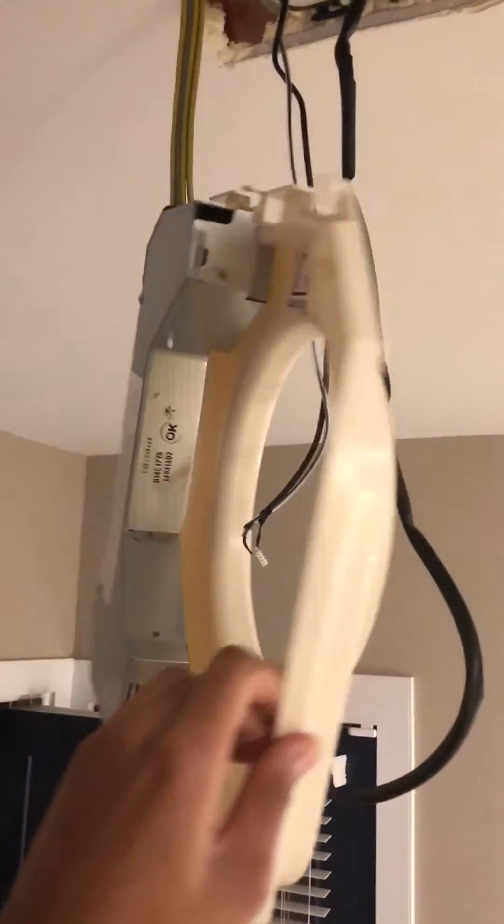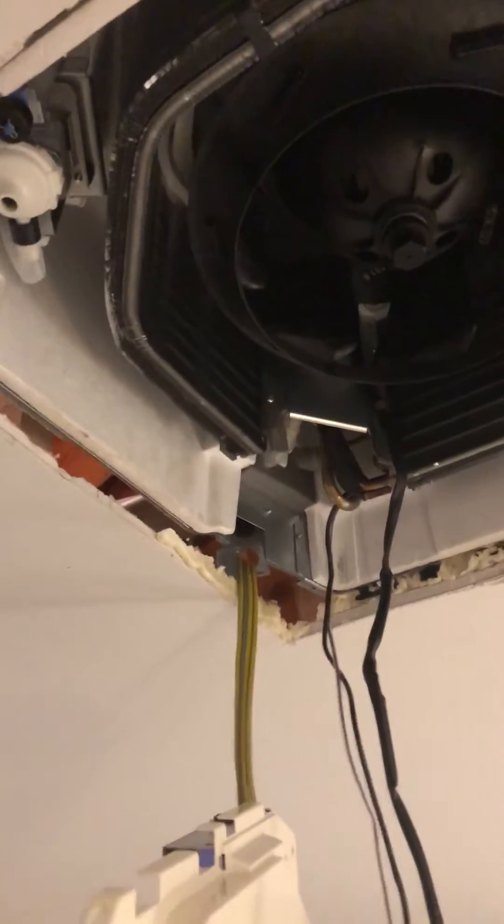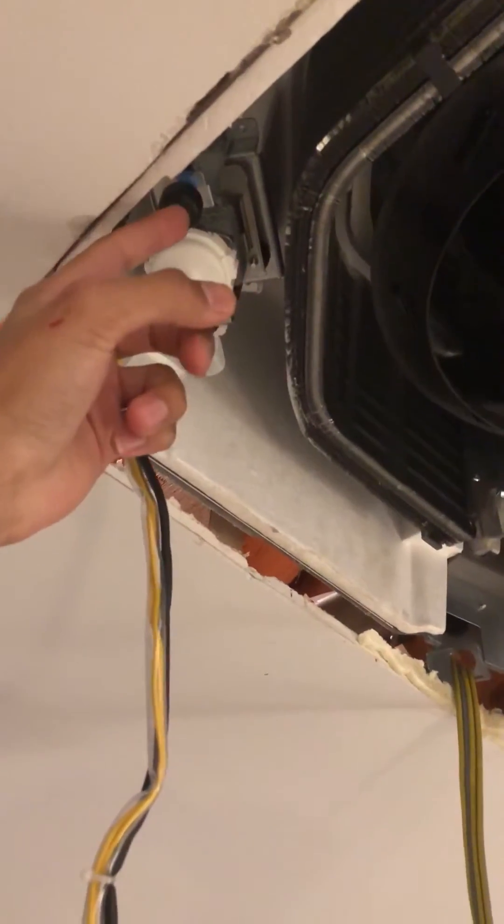Upon taking it apart, it's pretty simple — it's just a radiator, a fan, a styrofoam box, and this is your little control board with a few sensors on the coil. Nothing to these things. Anyway, thought I'd share. All I had to do was remove all this and flip that donut.